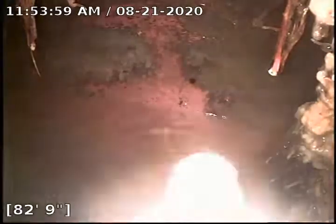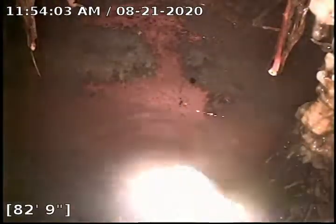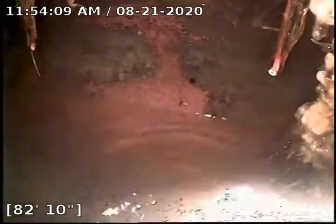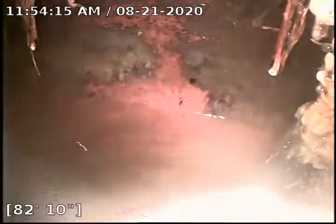Hello, this is Tanner with Bull Ridge Plumbing and Heating. We are making a dirty movie down in the basement of 707 Arapahoe. We are at the city top of a 2-foot 10. This was accessed through the kitchen/laundry cleanout, right to the right side of the washer and dryer.